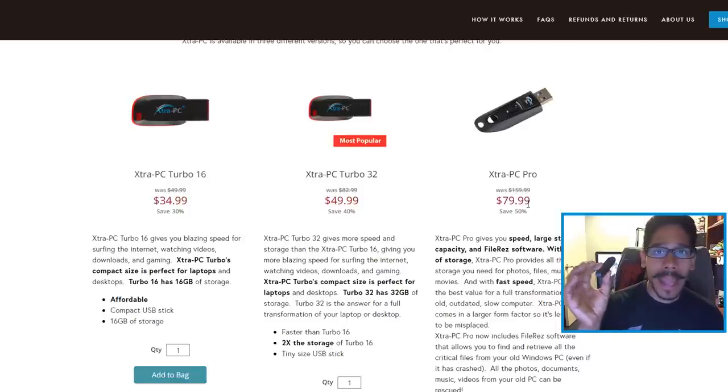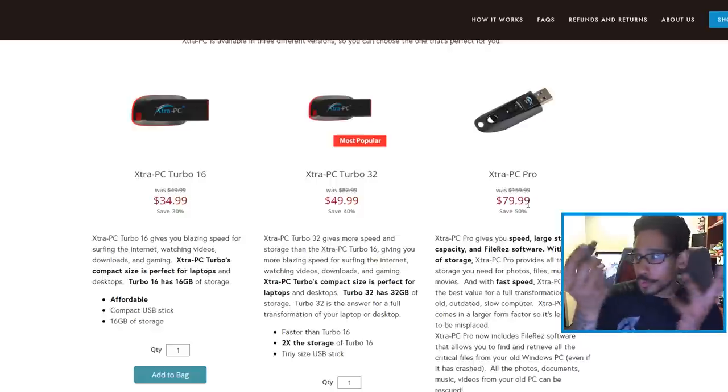I guarantee you, you're able to create this yourself. You can get a free Linux distro operating system, install it on a flash drive, and boot into it. So I'm going to show you guys what this little dude does for $80. I have a netbook right now — it has about 1GB of memory and an Intel Atom processor with a clock speed of 1.66GHz. It's a netbook, it's slow.